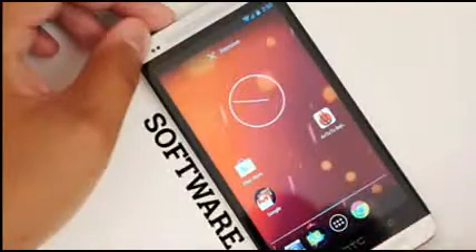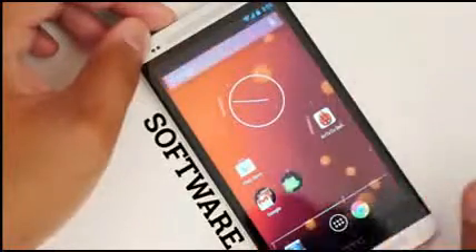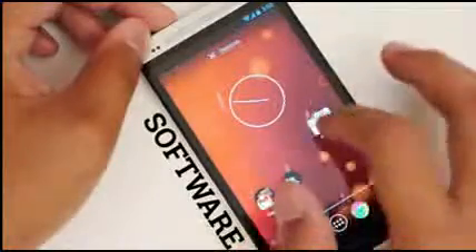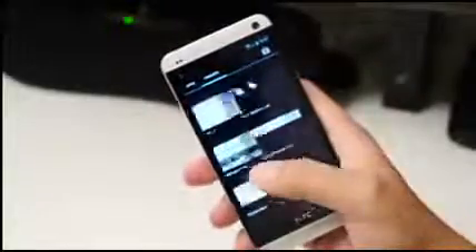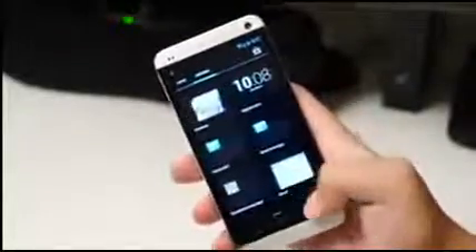And finally we make it to software. At least for me, one of the best parts about the original HTC One was its upgraded Sense UI. Blink Feed helped make Sense 5 more attractive and useful. Well, you lose all of that in the Google Play Edition and gain the stock Android experience.